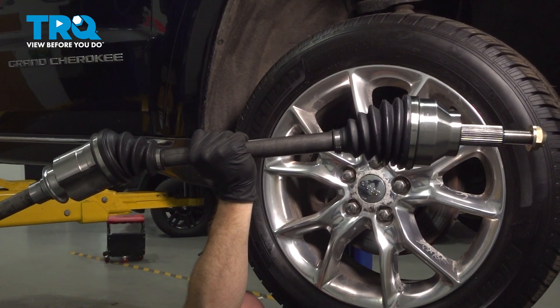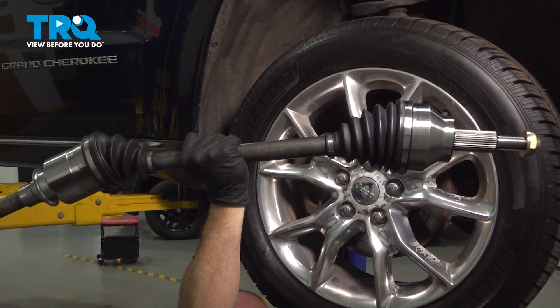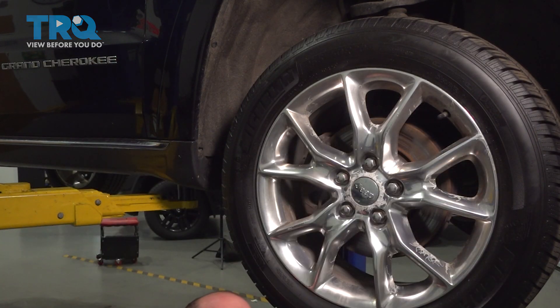In this video, we will show you how to replace your passenger side front CV axle on this Jeep Grand Cherokee. This will be located behind your front wheel. Let's get into it.